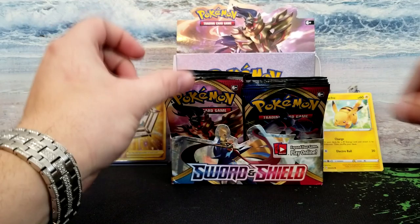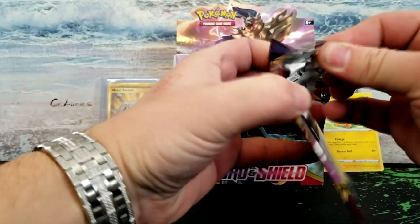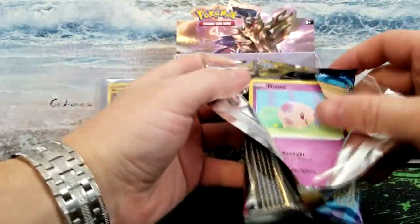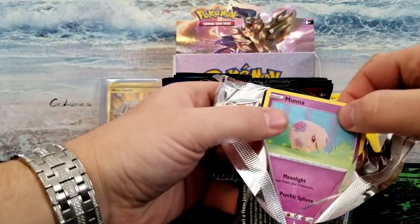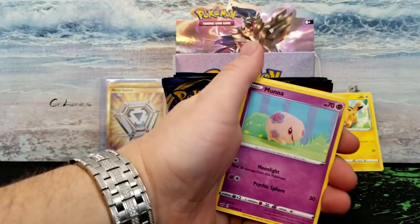Our holo is a Lapras. Lapras it shall be. Come on, gold cards — eat gold cards. Or rainbow rares — those are always much appreciated.